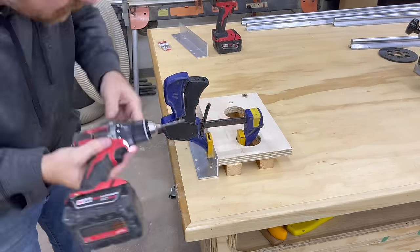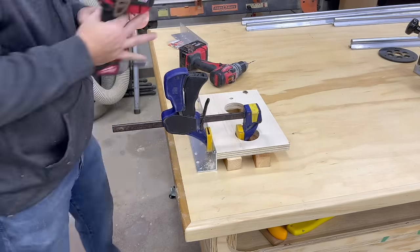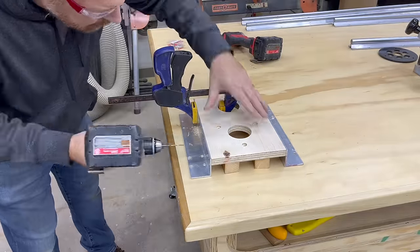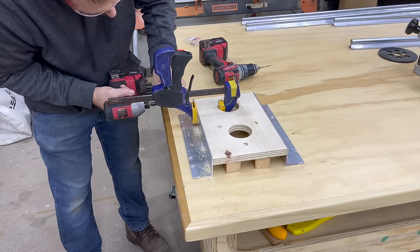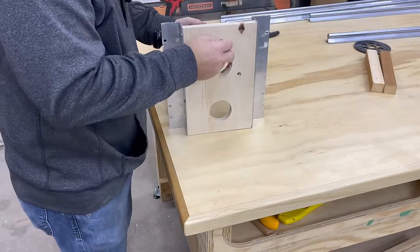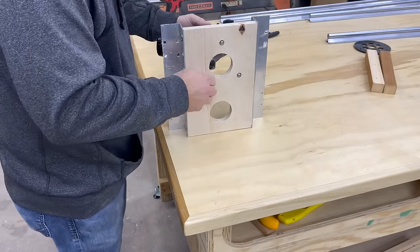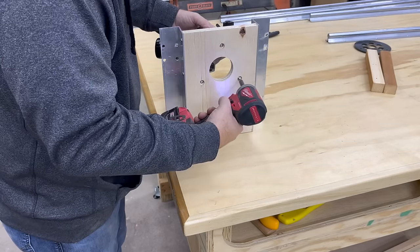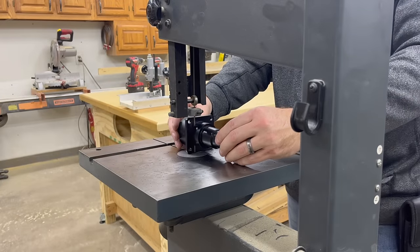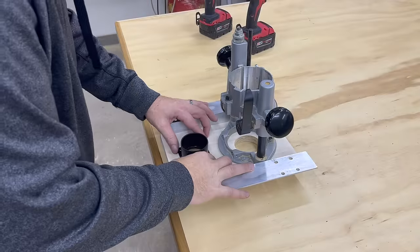Then we're going to attach the angles to the plywood base. I found that using a couple of spacers helped keep everything aligned. Here I'm attaching the router base — I chose to use my plunge router but really you can use whatever you like. I found this shop vac adapter that has a flange and mounting holes already on it, so just cut off what I don't need and attach it to the base.